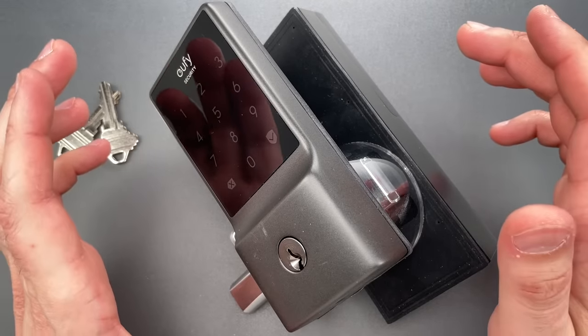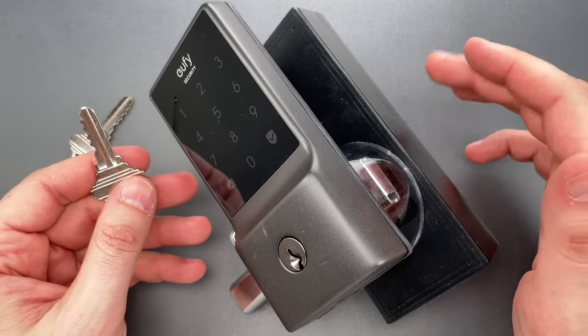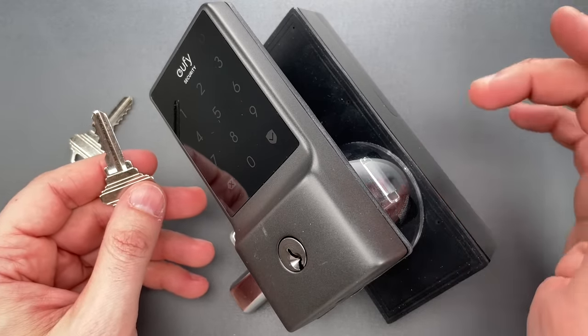I think it'll frustrate a lot of consumers, but only if they actually use the key. So, let me take you through the first 48 hours you own this lock.